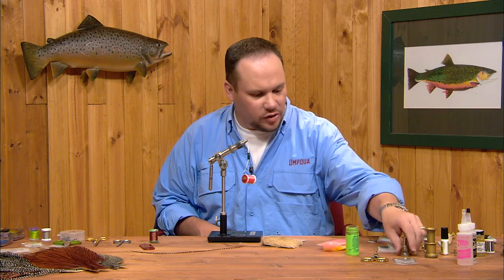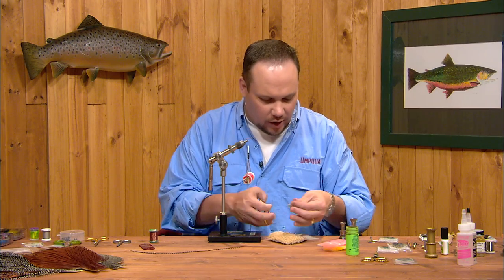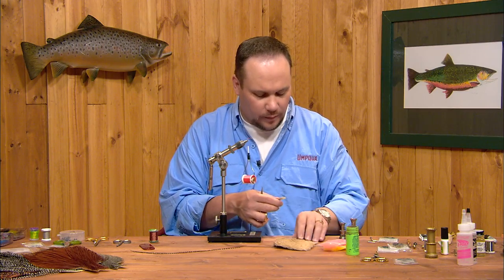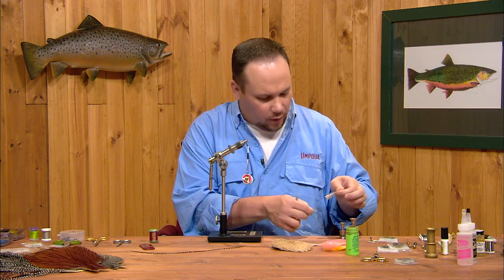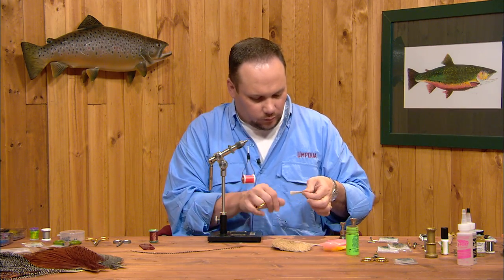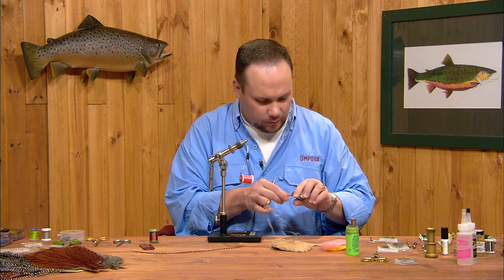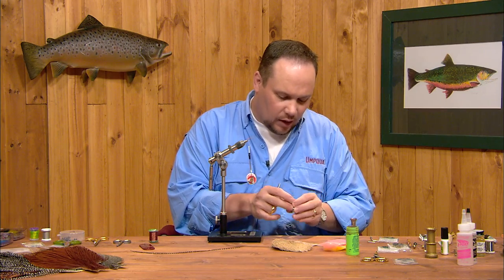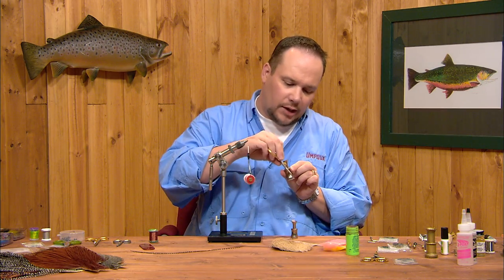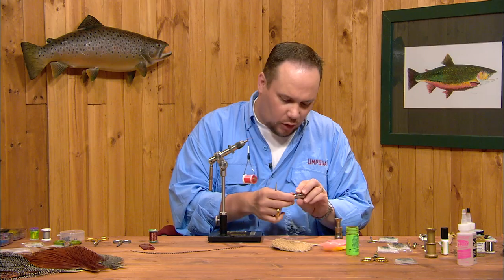Now we're going to use some yearling elk for the tail. I like yearling elk because it's much more similar to deer hair than elk hair, although it's very durable like elk hair. I'm going to hold the very tips of this clump of hair, pull all the under fur and short hairs out, and stack this clump of hair in my stacker. I've got a smaller bunch of hair here, so I'm using my smaller diameter stacker — it keeps the hair more upright so it stacks more evenly. If you take a small clump of hair and put it in the bigger stacker, it can lay at an angle and won't come out stacked.